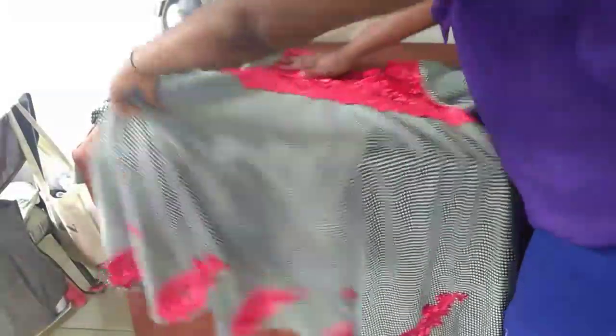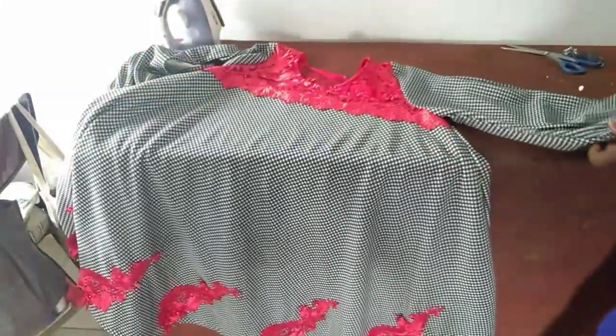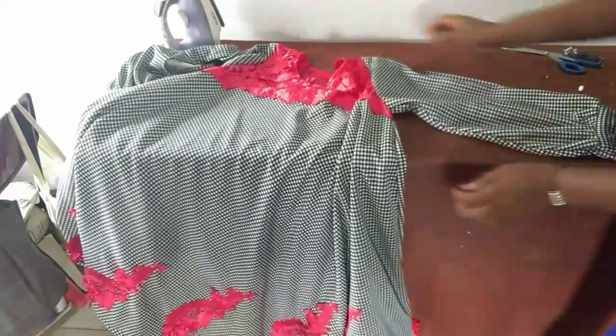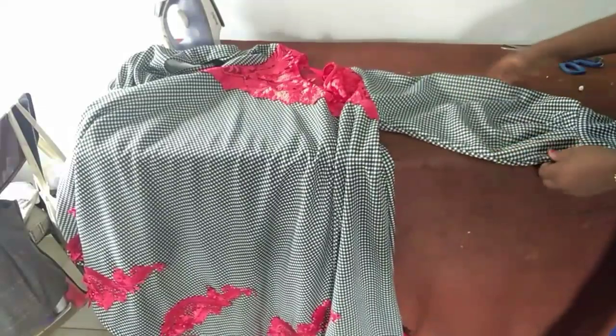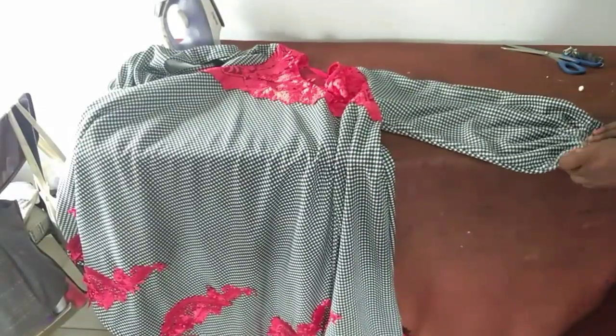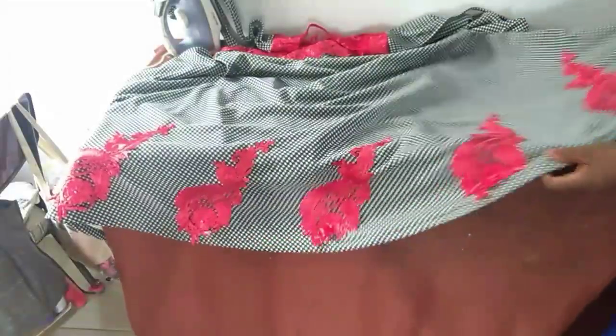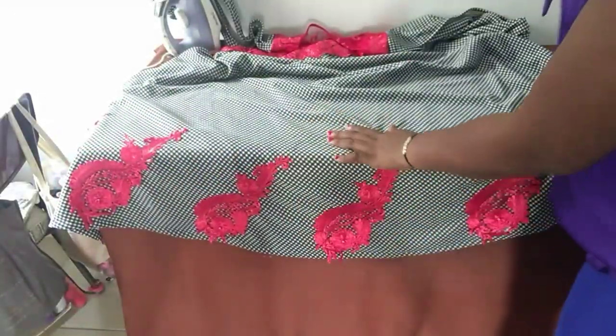With the sleeve inserted, as I said, we have come to the end of today's tutorial. I suggest you try yours at home. Thank you, thank you, thank you for watching till the end.